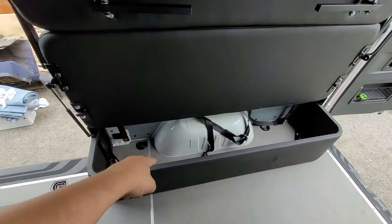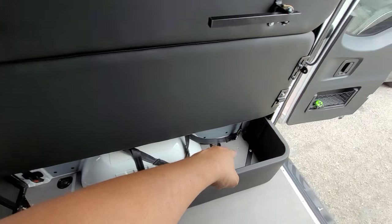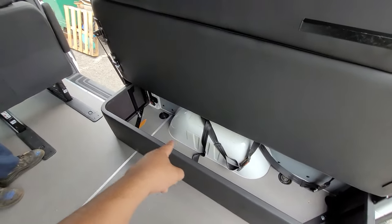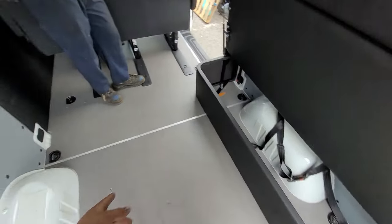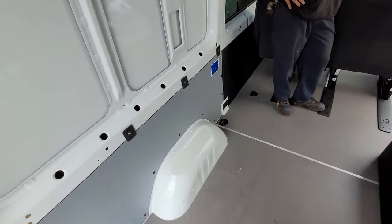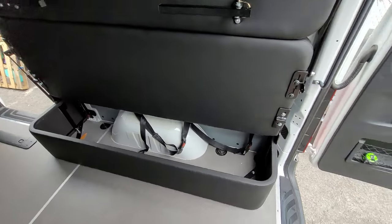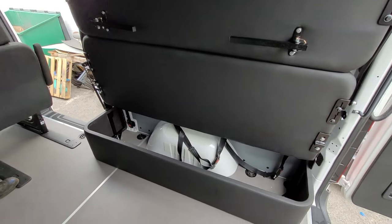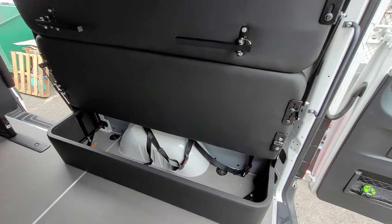Our client is going to put in a solar electrical system, batteries, MPPTs, all that stuff in here, and he's going to build a cabinet system on the other side — he'll figure that out later. Hope you guys like this product, like and subscribe, take it easy!